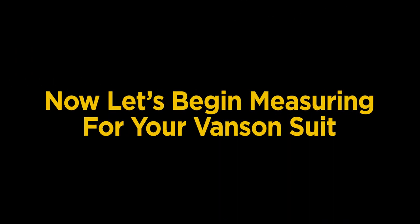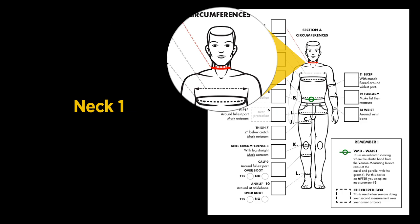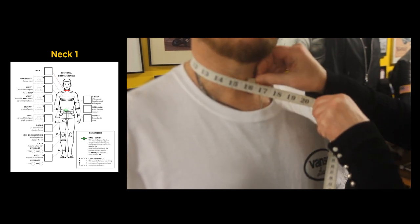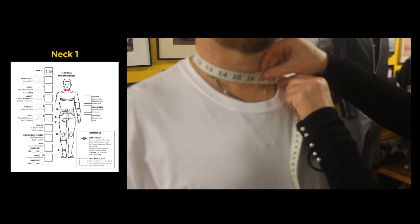Now let's begin measuring for the Vanson suit, starting with Section A in the measuring form. Starting at the neck, take the widest measurement over the Adam's apple. We have a measurement of 16 inches.